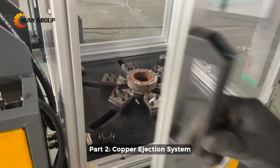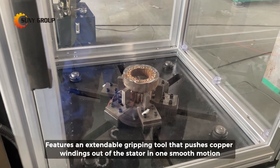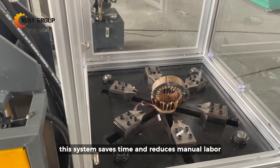Part 2 is the Copper Ejection System, which features an extendable gripping tool that pushes copper windings out of the stator in one smooth motion. Perfect for medium to large stators, this system saves time and reduces manual labor.